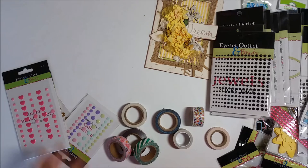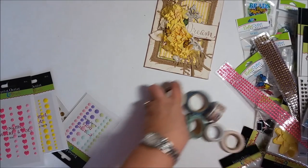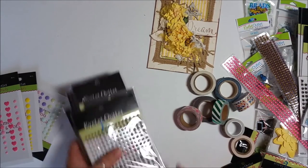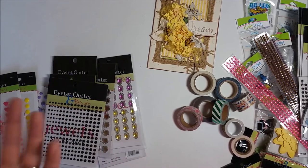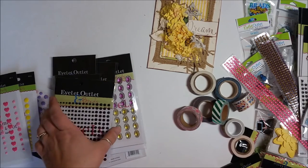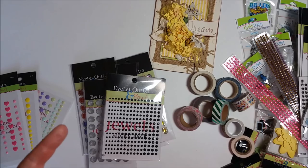More little Easter bunnies, hearts, and fish — amazing stuff. This is just a small sampling of what she carries. Eyelet Outlet is making the rounds to all the various shows like Scrapbook Expo in Grapevine, Texas, and also the CKC — Creating Keepsakes Conventions. Go check them out — tons of cool stuff. I'll catch you around next time; don't forget to subscribe!